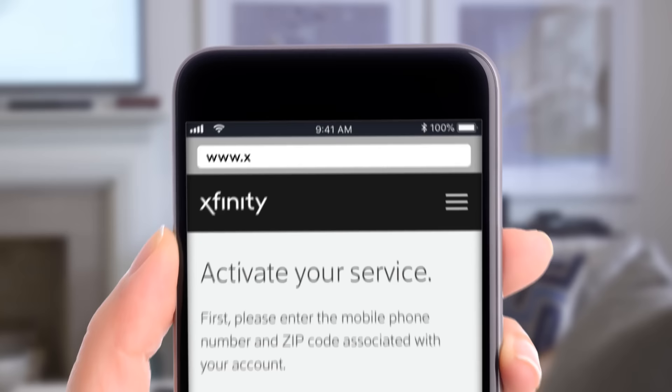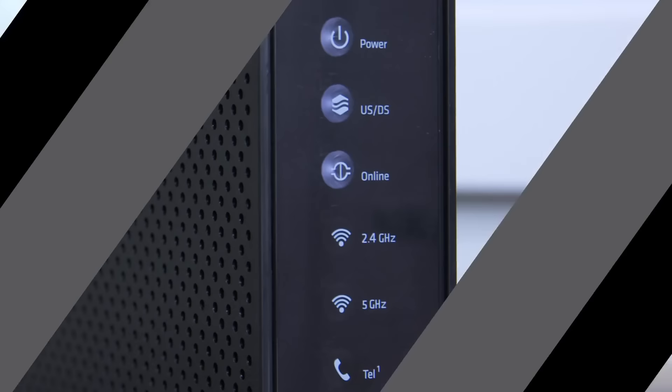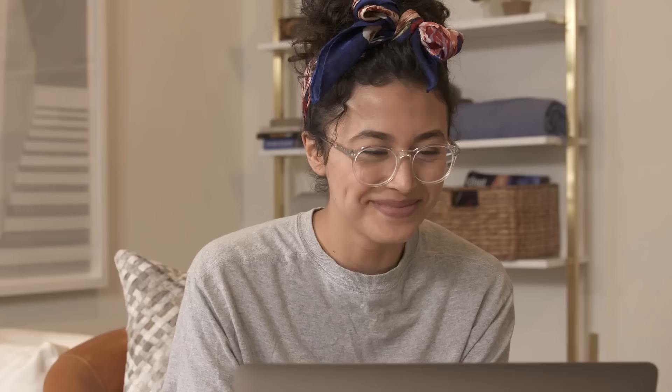Just follow the prompts to get online. All done — these lights should now be solid and these will start flashing. Congrats, you're online! If you need help, try our support section on xfinityprepaid.com or give us a call. Happy browsing!